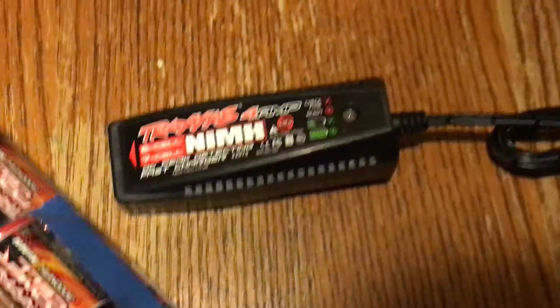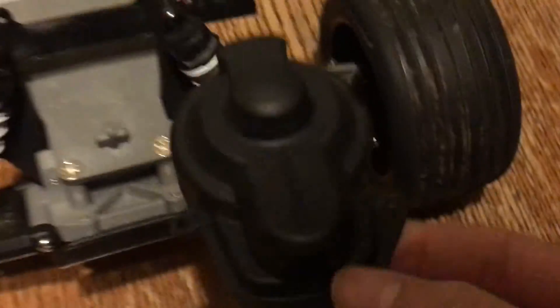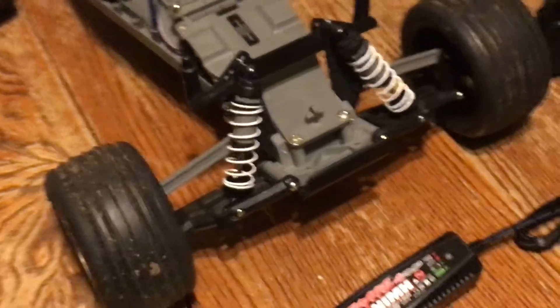So I'm going to be fixing that up someday this week. And then you got your car charger, because it doesn't come with a house charger, which sucks, but you can always buy an AC to DC power adapter. And then this is just a cap to it. And then I have the owner's manual, more stickers and all that stuff laying around.